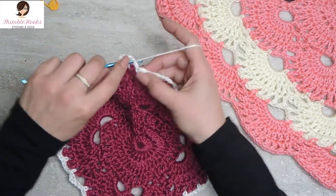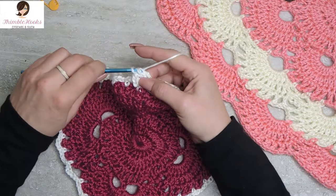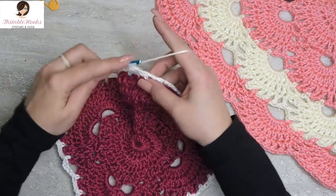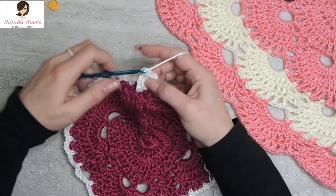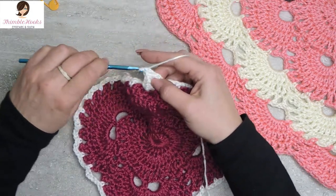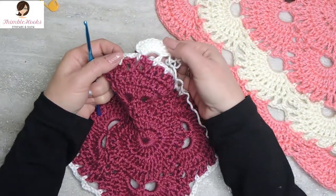The chain three space counts as one, so we do eight more: three, four, five, six, seven, eight, nine, and ten. And there's the first half of the very first corner.